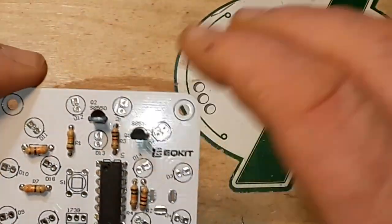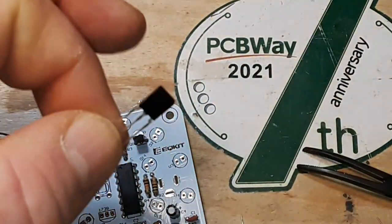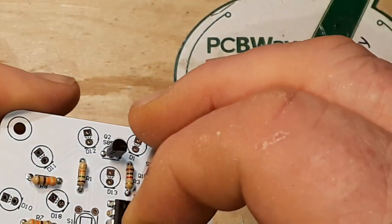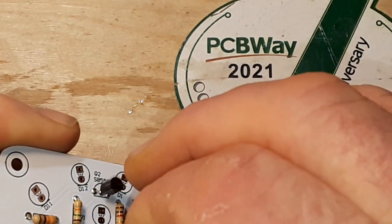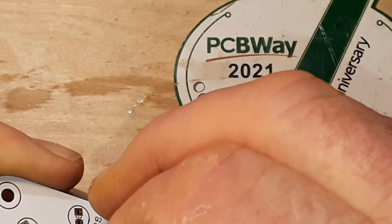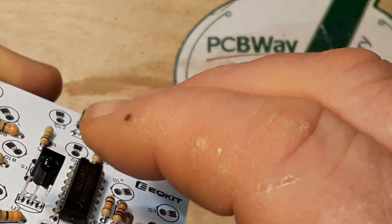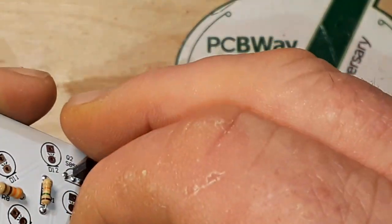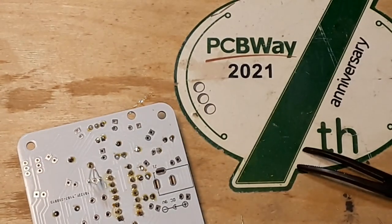What else do we have? That would be our infrared doohickey — the receiver. I know I'd get a ton of comments if I said doohickey and left it at that. All right, get her in there and we'll get it soldered up.